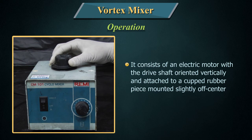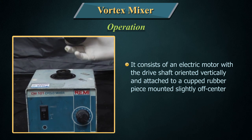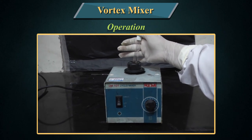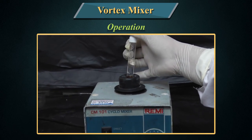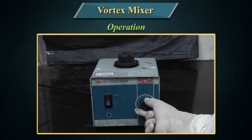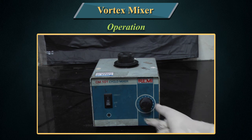Operation: It consists of an electric motor with the drive shaft oriented vertically and attached to a cupped rubber piece mounted slightly off-center. As the motor runs, the rubber piece oscillates rapidly in a circular motion. When a test tube or other appropriate container is pressed into the rubber cup or touched to its edge, the motion is transmitted to the liquid inside and a vortex is created. Most vortex mixers have variable speed settings and can be set to run continuously or to run only when downward pressure is applied to the rubber piece.